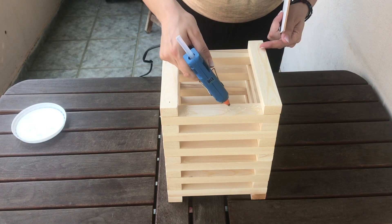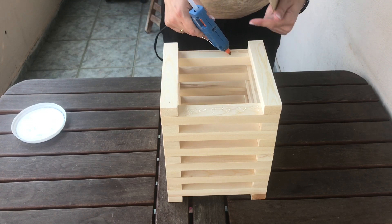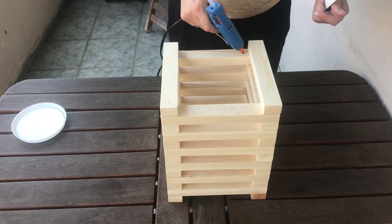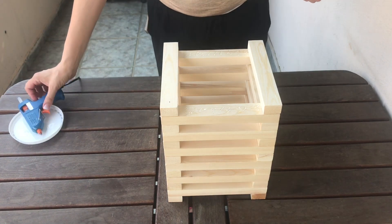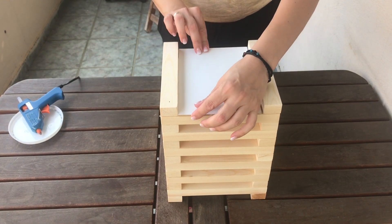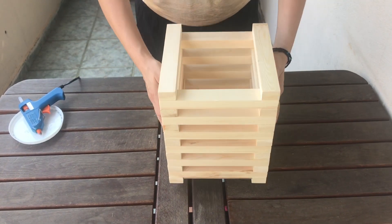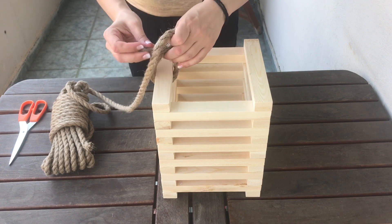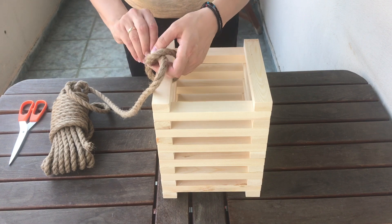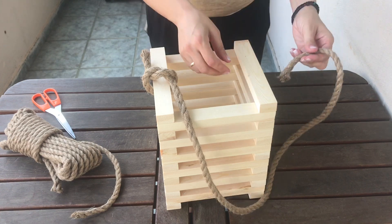Eventually I used wood glue and a pile of books on top to secure it, then left it overnight to dry. The next day it was all set. Now all you have to do is cut a piece of rope and tie a knot at the left side of the lantern and then at the right side. So easy!